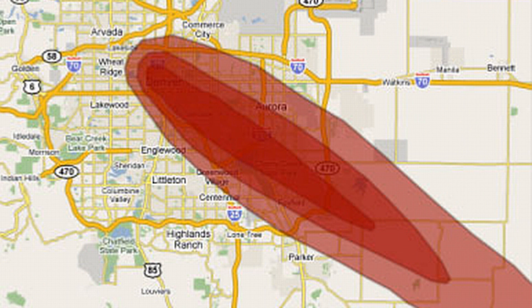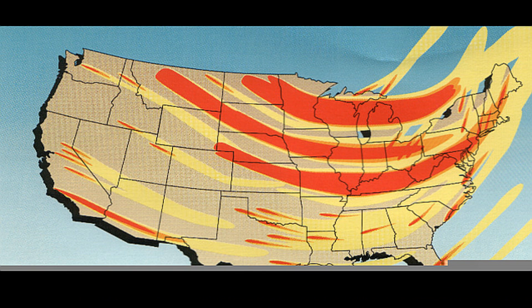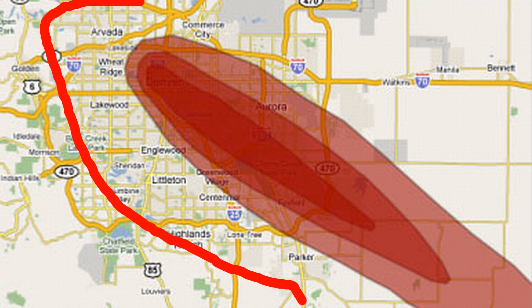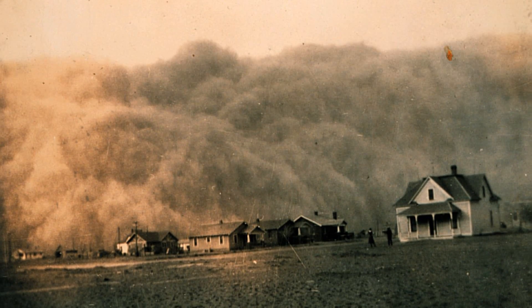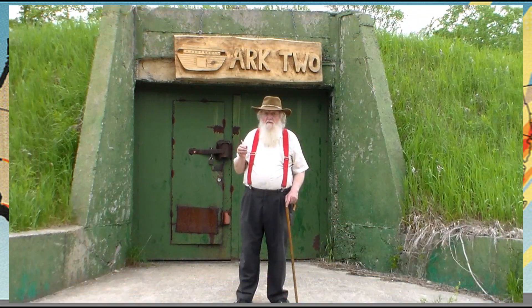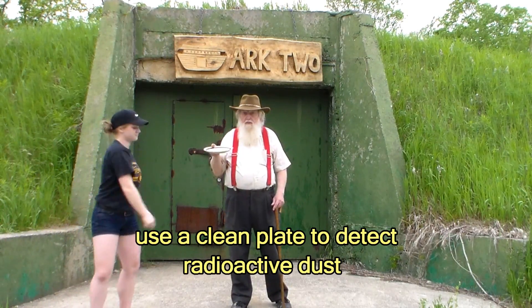The wind blows the dust downwind. It can be a relatively narrow tail, but it can extend hundreds of miles downwind. If you are a half mile either side of the tail, you may be perfectly safe. On the other hand, there may be overlapping fallout from multiple detonations and the wind may spread it as a wide area.